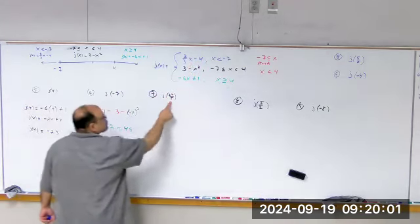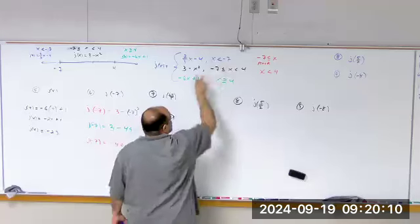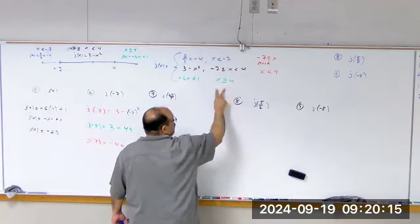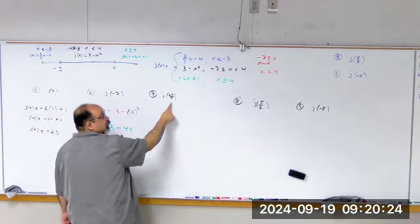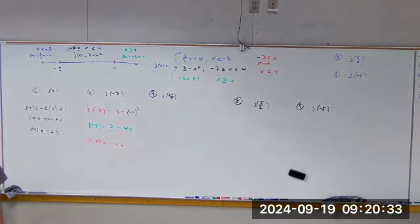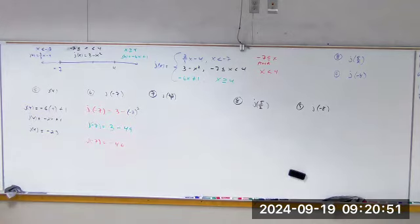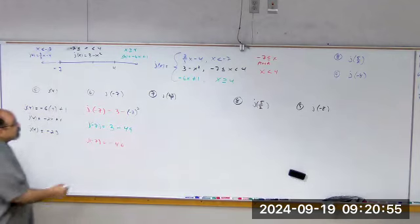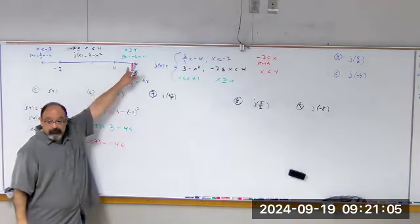It's a positive number, 24/5. Since it's positive, it can't be less than negative 7. So maybe it's between negative 7 and 4, or greater than 4. How many times can 5 go into 24 evenly? At least 4 times with a remainder — so it's bigger than 4. 24/5 = 4.8, which is to the right of 4, so it goes into the third piece.